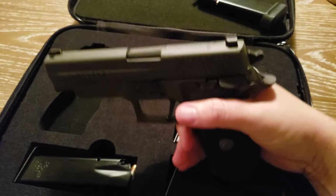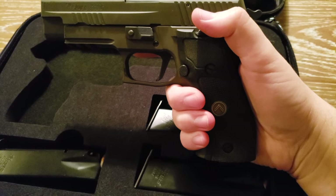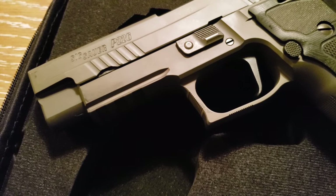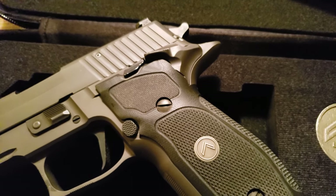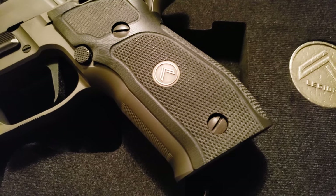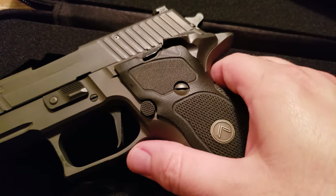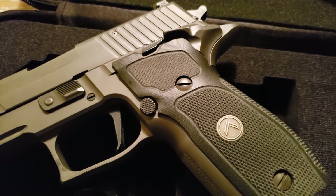Going back to the pistol — after 800 rounds, it has been a dream to shoot. The trigger has gotten me addicted to flat face triggers. I thought it seemed like a cool idea but wasn't entirely sold that it would make a difference. If your shooting fundamentals are poor, a trigger won't cover that up entirely. Coming from a CZ with a very curved pronounced trigger, I had to get used to the flat face. It also has a very light trigger reset — pretty much a millimeter of travel before you're ready to fire another shot.